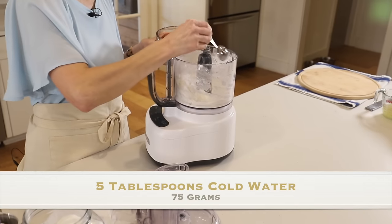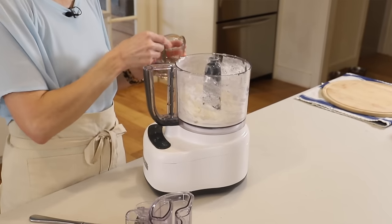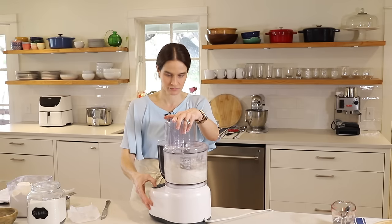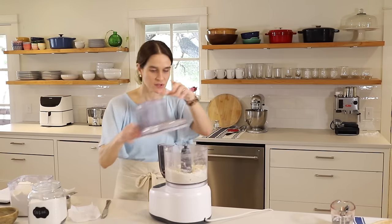One, two, three, four, five. Now we'll pulse this again. Looks good — there are some big pieces of butter and small pieces of butter.